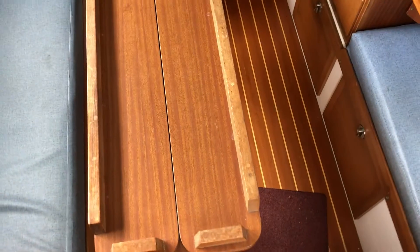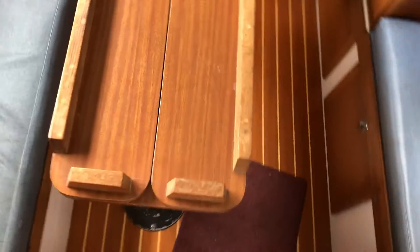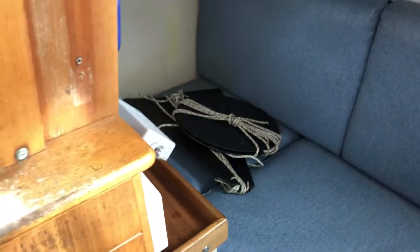Hi, this is Sam from Boat Shed. I bought this Westerly. We're now just stepping down into the cockpit to give you a quick look around and show the layout.